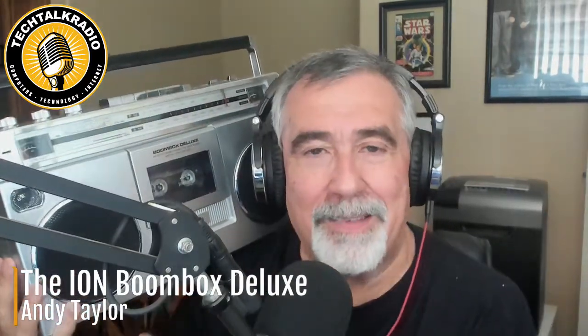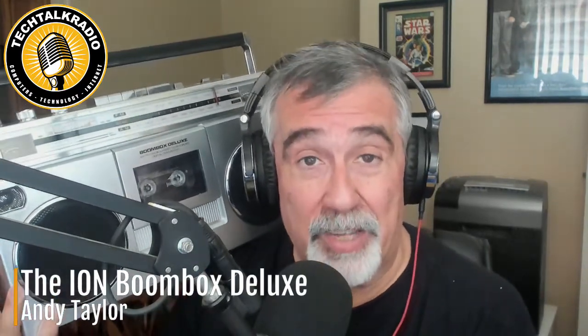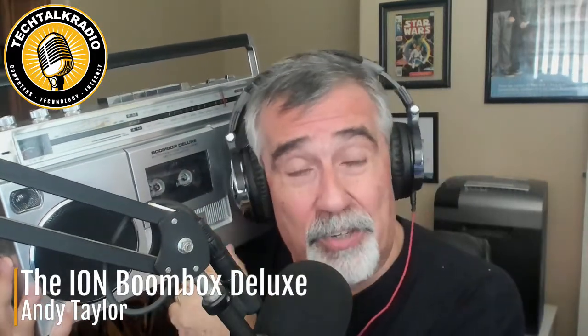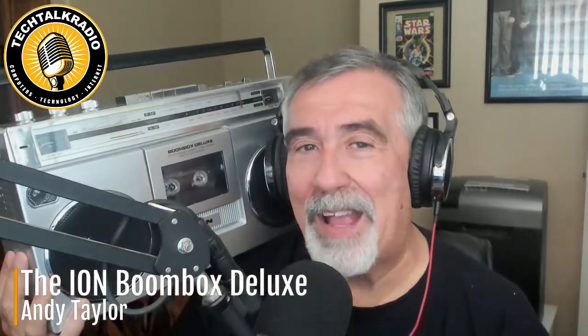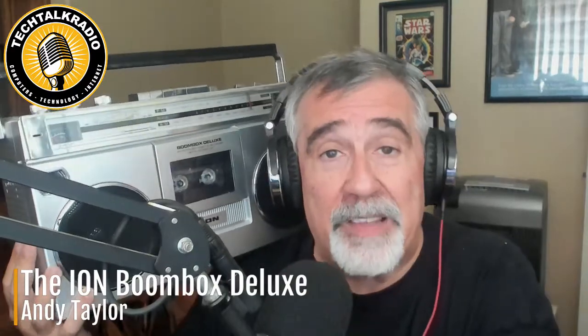This Boombox is a traditional AM-FM stereo boombox, so you can get your local radio stations. It's got a cassette deck, so you can play your cassettes and record your cassettes. But it also has Bluetooth capabilities, so you can stream from your smartphone or any device that will connect via Bluetooth to this.